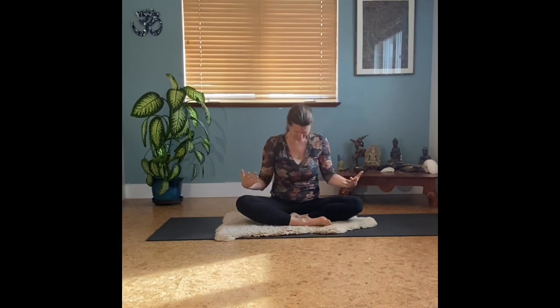And then a moment here — palm to palm in front of your heart, to your brow, and bowing to yourself. Namaste.